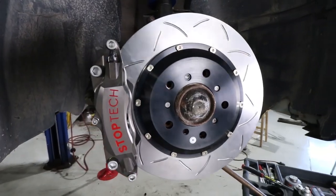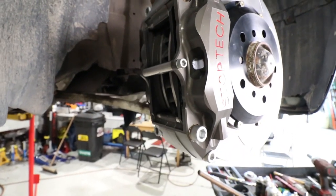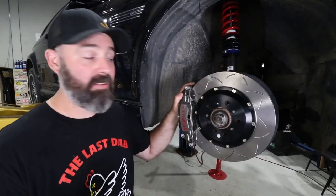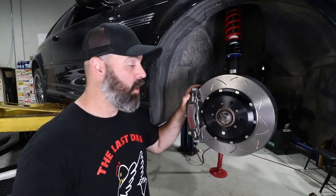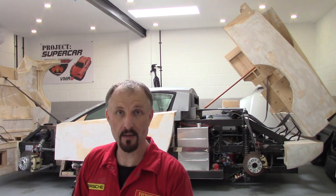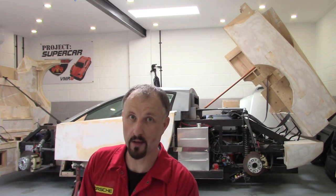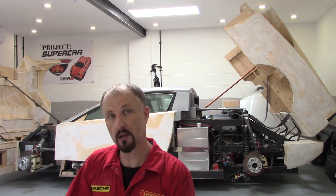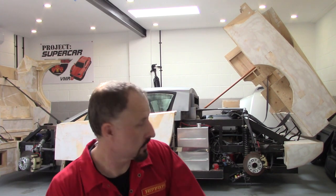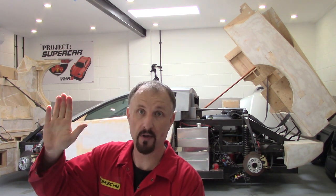We will report back in future episodes when we actually test these out performance-wise. It's very exciting to have some real brakes on this car because it really does suffer from woefully underperforming stock brakes. That's the braking system and ABS delete on my DIY supercar, so I'm going to call this an episode. Thanks for watching — I'm going to put the wheels back on this thing. Bye for now.